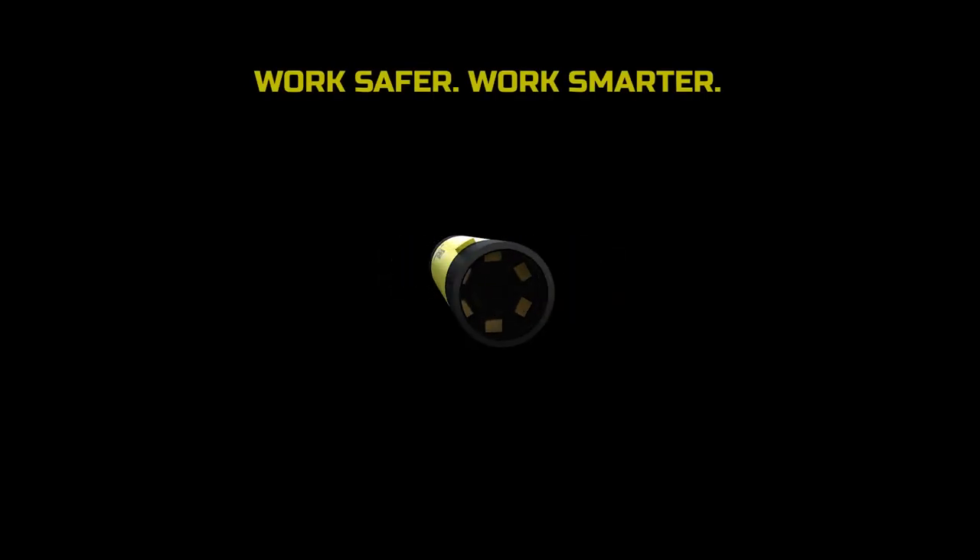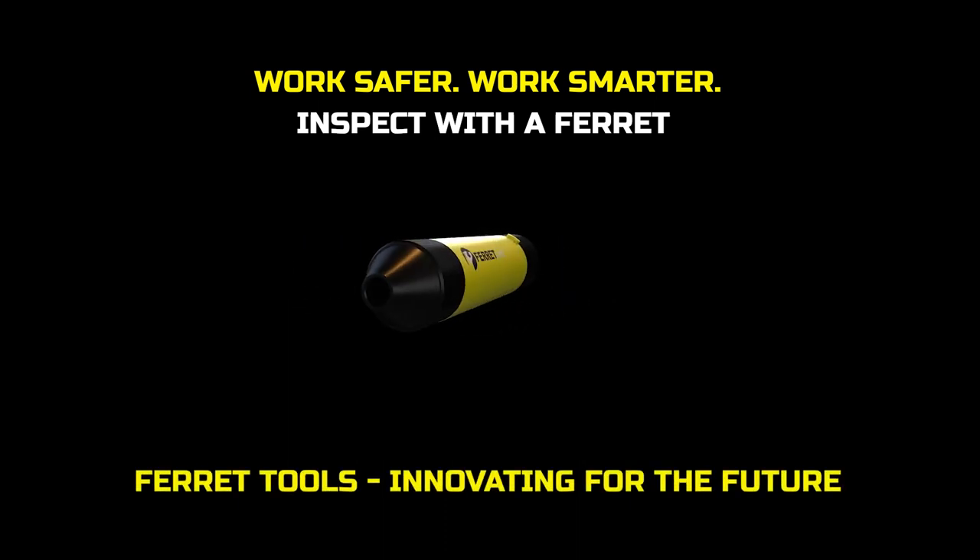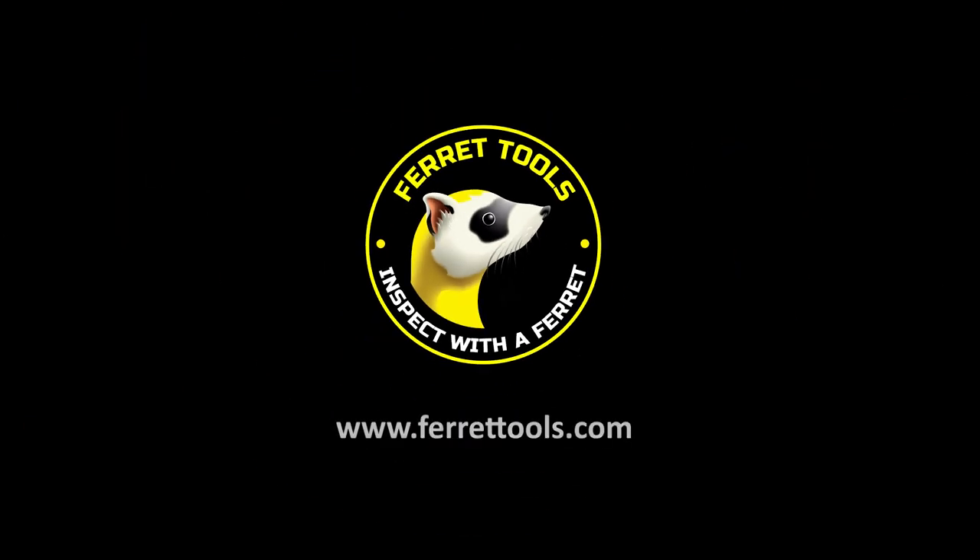If you like to keep things simple and don't need all the bells and whistles, the Ferret Lite is the ideal cost-effective solution to help on the job or at home. Available worldwide.